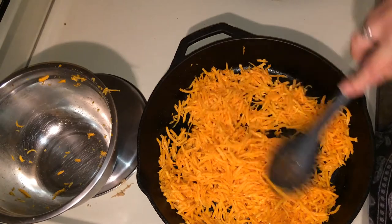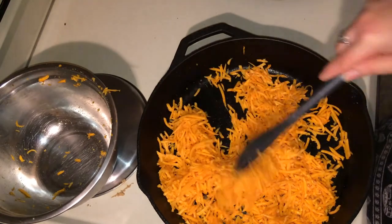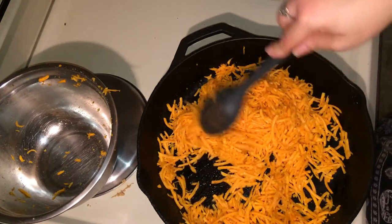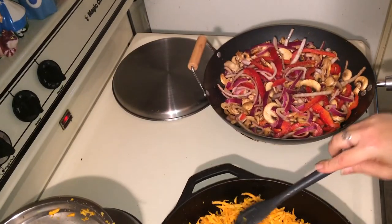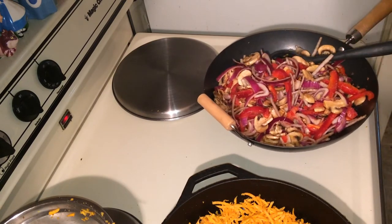We're just going to cook the butternut squash until it's done. It doesn't take too long — you can taste it to your liking. Sauté the veggies for about three to four minutes and I'll be right back.